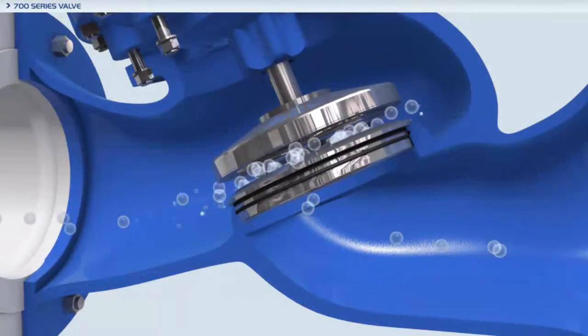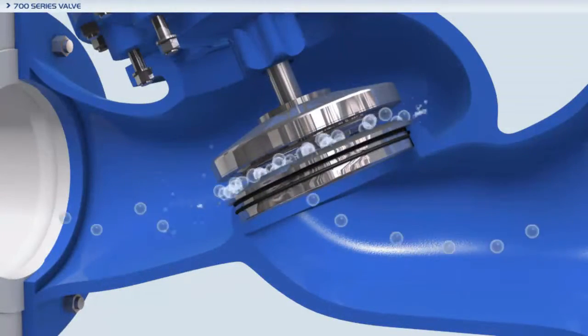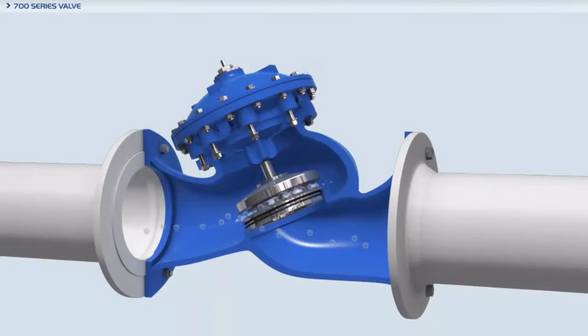The Bermod 700 series valves are designed to operate under difficult conditions while ensuring minimum cavitation damage and noise, by incorporating a raised seat and a wide body.